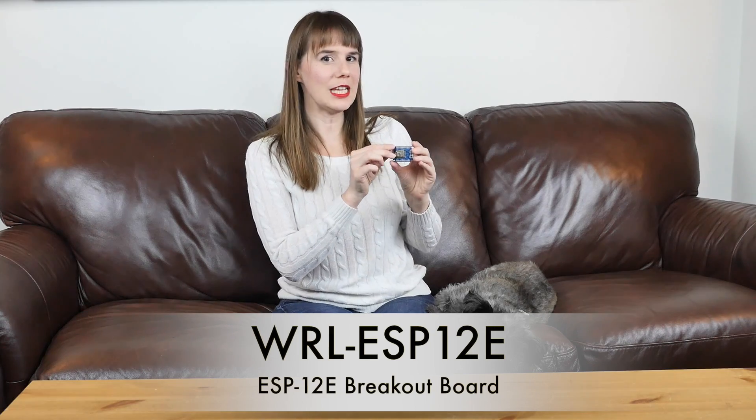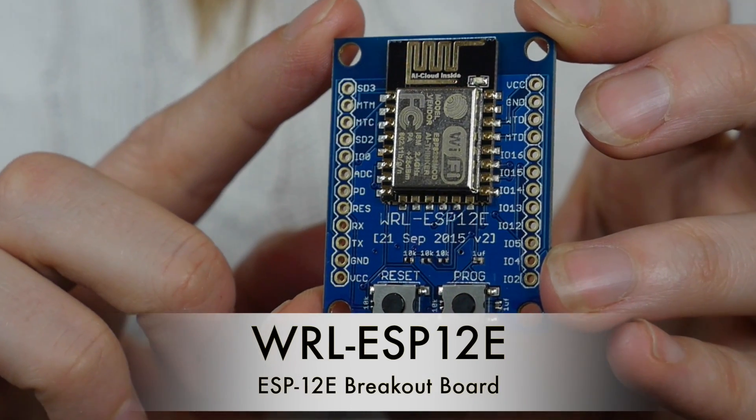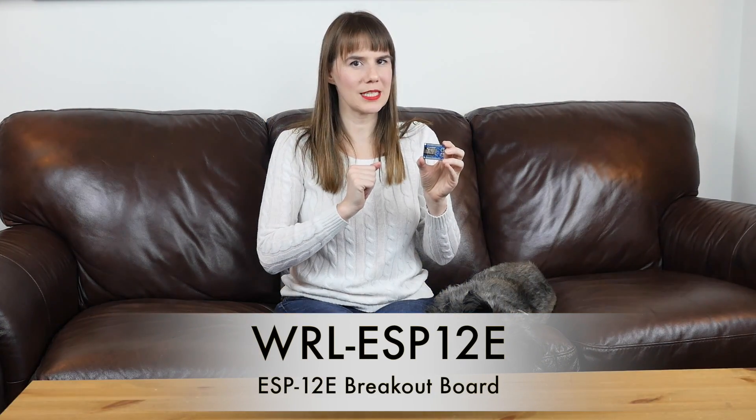And finally, we are bringing you another ESP8266 breakout board. This new one is on the ESP12E module. Just like our existing WRL ESP7 breakout board, it allows you to create applications in a number of languages, including Lua, Arduino, and JavaScript. Or simply use it as a Wi-Fi gateway for your existing controller.